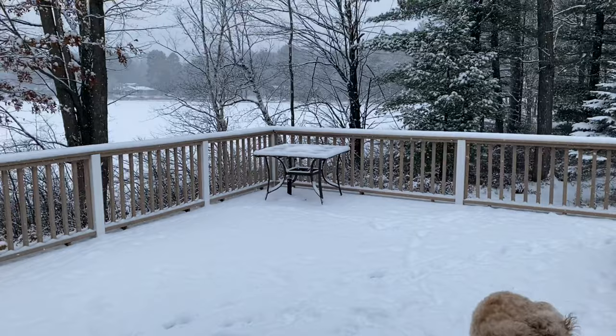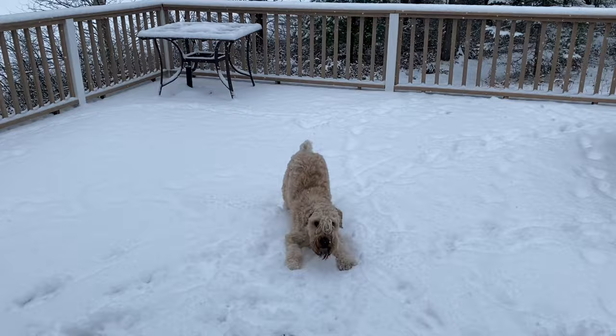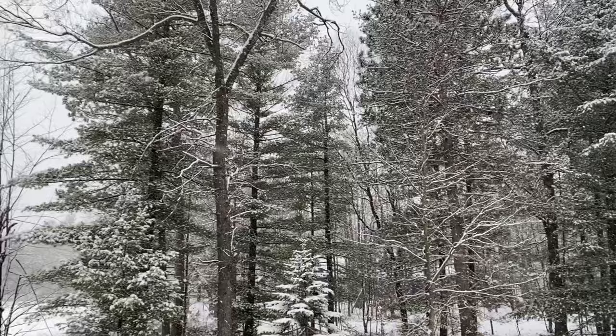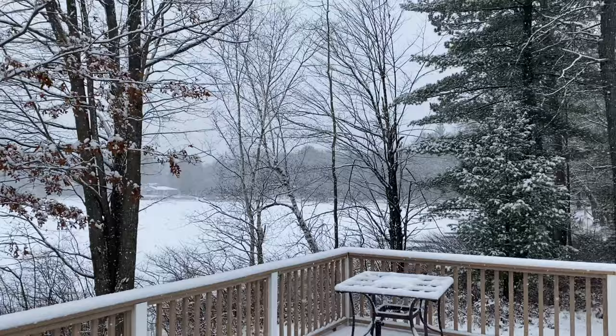It is a winter wonderland outside right now. I'll throw a little footage in here of the view from my window — it's just so beautiful. My little doggie Sapphira loves the snow, she's so excited. This is a winter wonderland in northern Michigan and it is beautiful. We are on a lake and the lake is freezing over with snow on top — it's just so pretty.